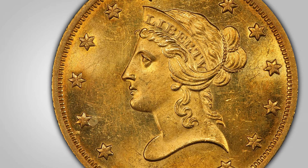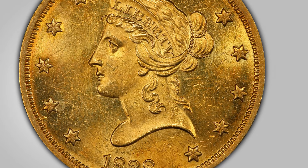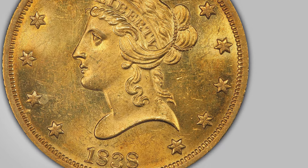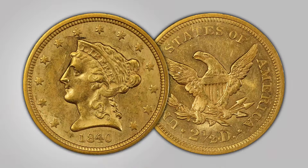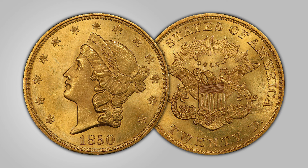The Liberty Head or Coronet design first debuted on gold coinage with the 1838 ten-dollar eagle. It was followed by the five-dollar half eagle, two-and-a-half dollar quarter eagle, and later in 1849 the dollar and twenty-dollar double eagle. Throughout the series, collectible varieties have been discovered across all denominations.